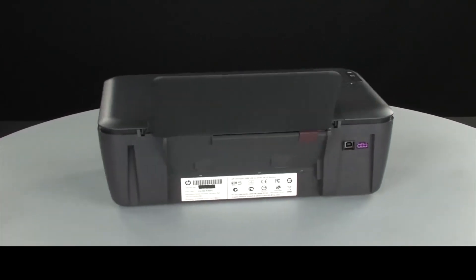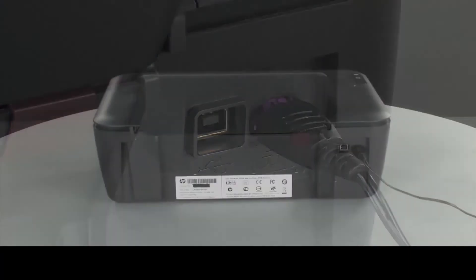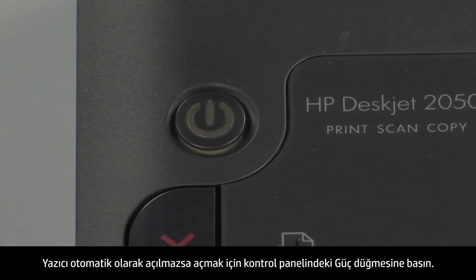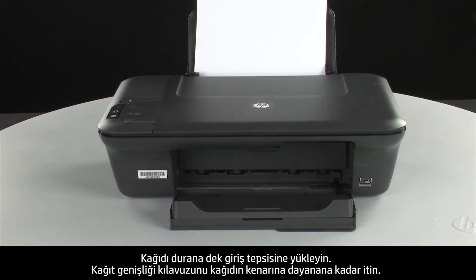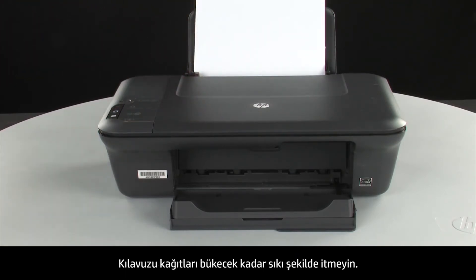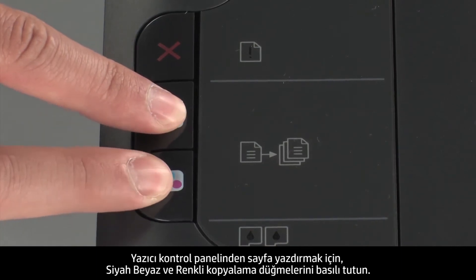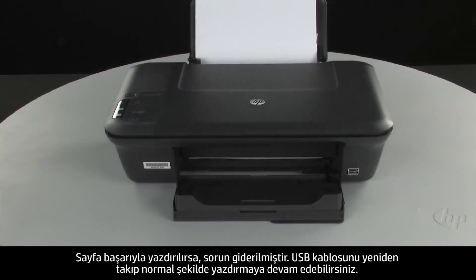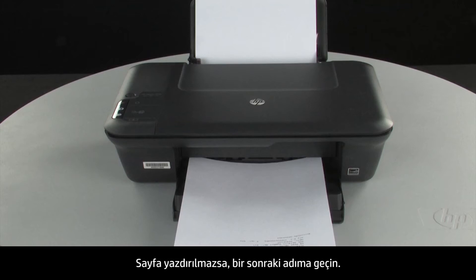Turn to the back of the printer and reconnect the power cord into its power source, then reconnect the other end into the printer. Turn to the front — if the printer does not automatically turn on, press the power button. Load paper into the input tray until it stops. Slide the paper width guide inward until it stops at the edge of the paper. Do not push it so tightly that it bends the paper. Press and hold the black and color copy buttons, then release both at the same time. If the page prints successfully, the issue is resolved and you can reconnect the USB cable. If not, go on to the next step.